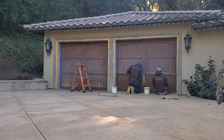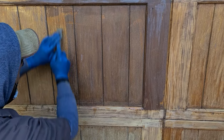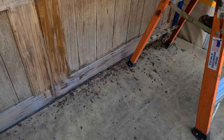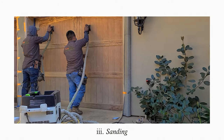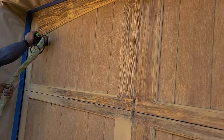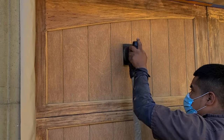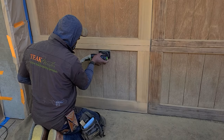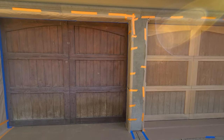After stripping, we sand. Sanding removes the remaining debris that the stripper couldn't lift and exposes fresh, new, smooth, raw surfaces. It's just a finish sand — we're not taking off layers of wood — using our state-of-the-art Festool dustless system, which we could definitely use on this project. Here you can see one door that hasn't been touched and is still weathered, right next to another door that has been fully stripped and sanded.